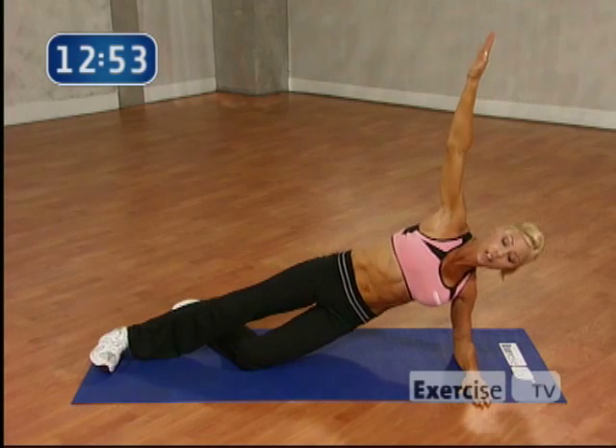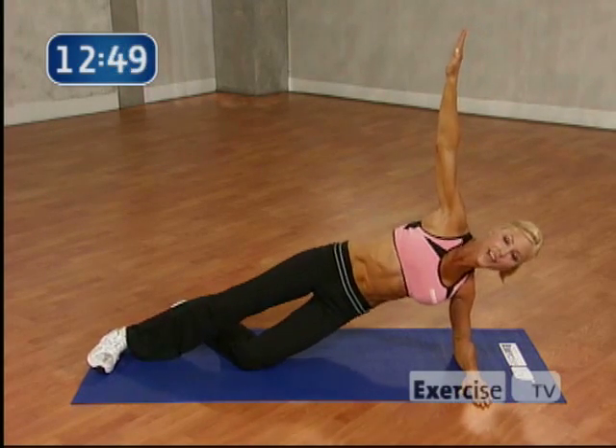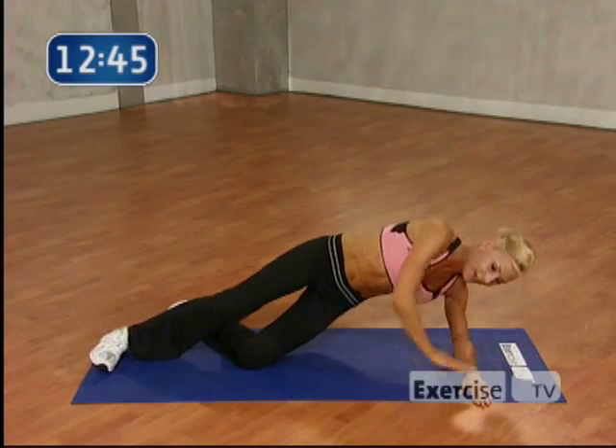Ready? Just hip lift up and down. So you're going to go 8. 7. 6. 5. 4. 3. 2. And 1. Nice work. Come on down.